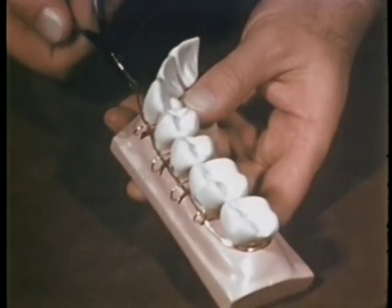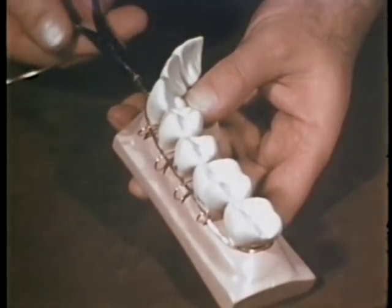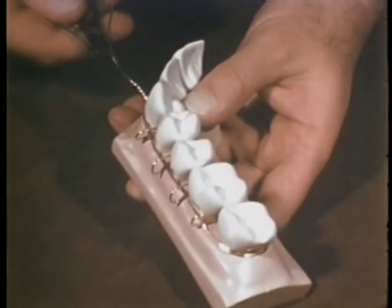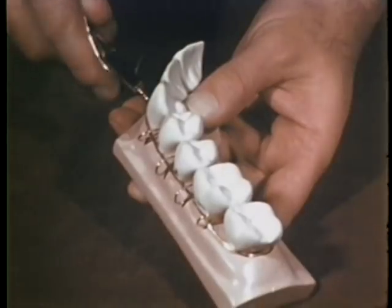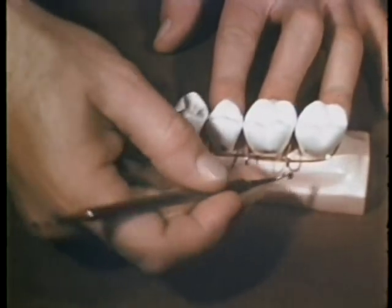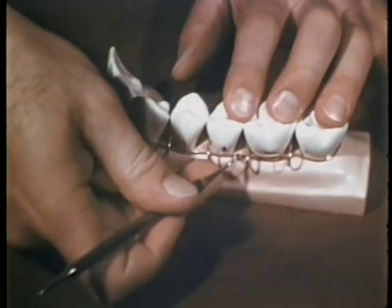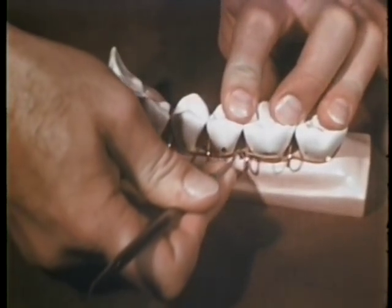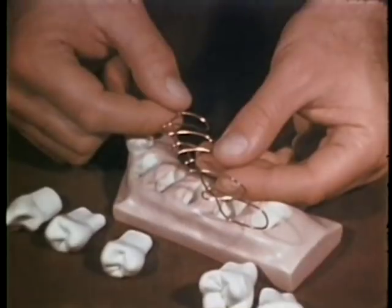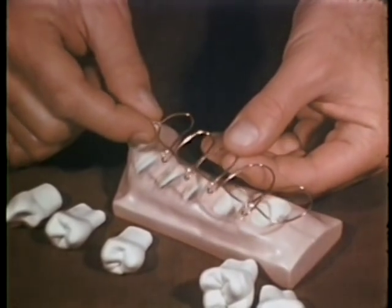Flat nose pliers, number 104, instead of needle holders, were used in the original technique in the preliminary twisting together of the horizontal and working wires at the mesial angle of the canine tooth. The horizontal wire is depressed into the interproximal embrasures using a Ladmore plugger or any suitable instrument. One length of wire has been used to incorporate five teeth, distinguishing this multiple or continuous loop wiring from other methods.